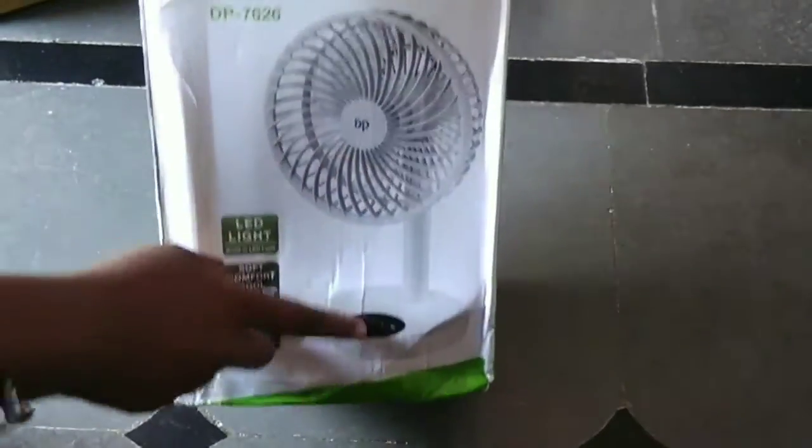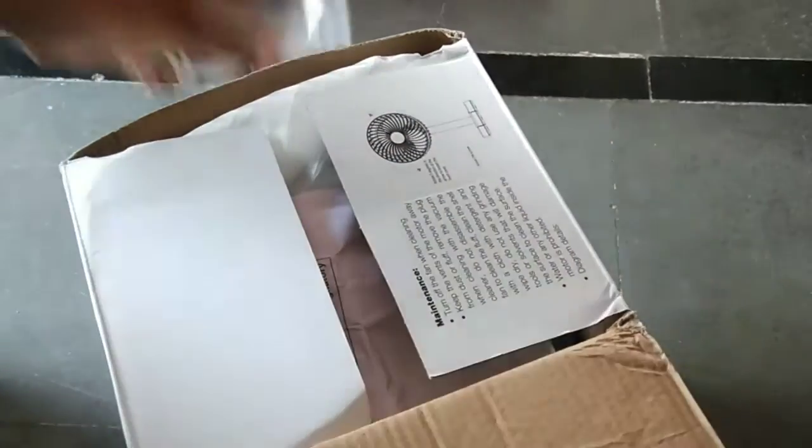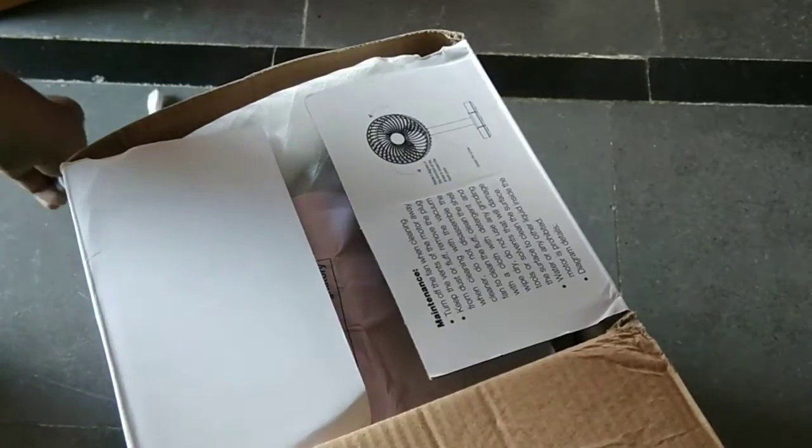There is a fan and LED light. In the night time when the power is gone we are using the fan. This is the DP7626 model number. The quality and brightness of light is super.